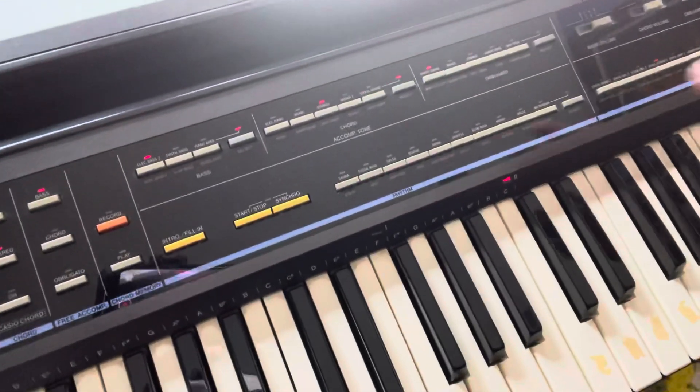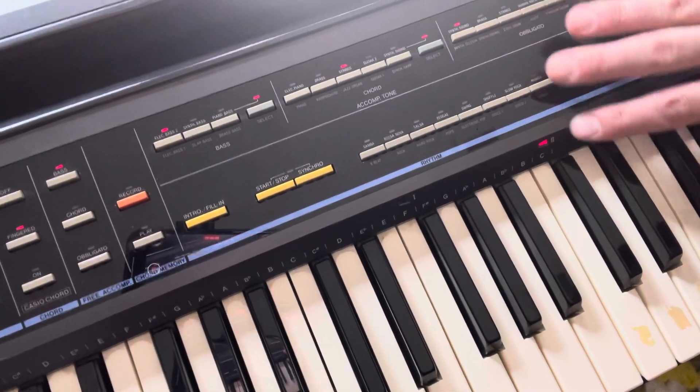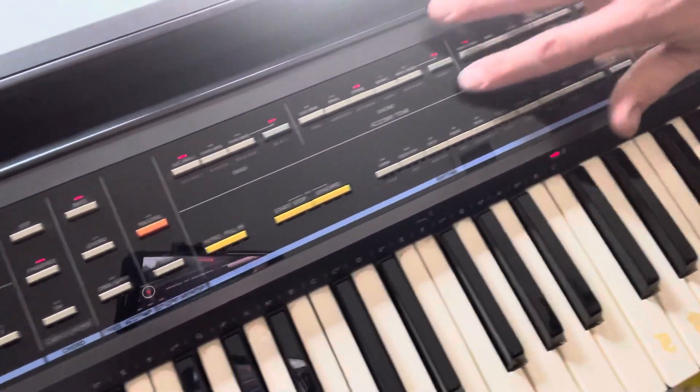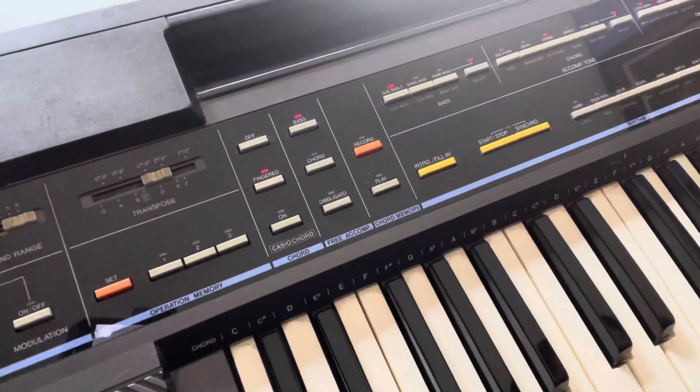None of these work down here — these would be like full-on songs. But this whole area only works on one preset, I guess you could have preset what you like.